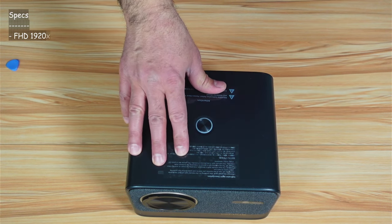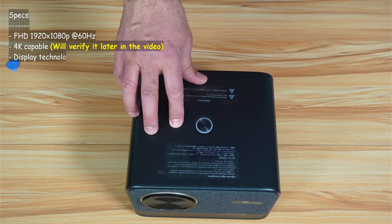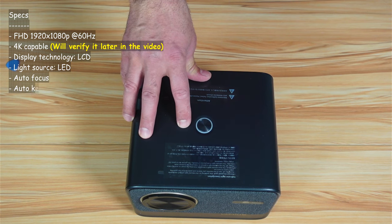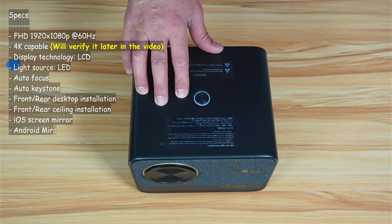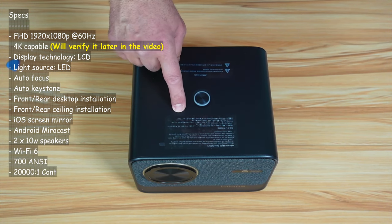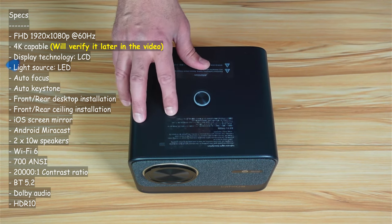For the specifications, this projector has a native resolution of Full HD 1920x1080p and can also display 4K. The display technology is LCD and the light source is LED, which is very good. It has a refresh rate of 60Hz, autofocus, auto keystone, and can be installed on the ceiling or desk, front or rear. It has its own operating system with Netflix licensed to work on it, can mirror iOS and Android devices, and has a built-in speaker.